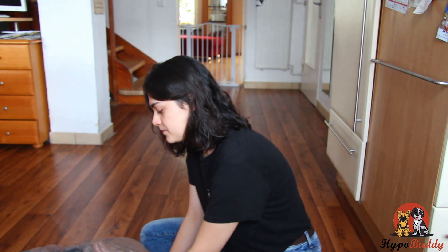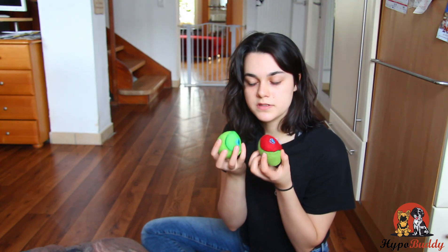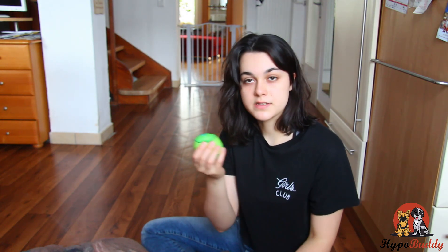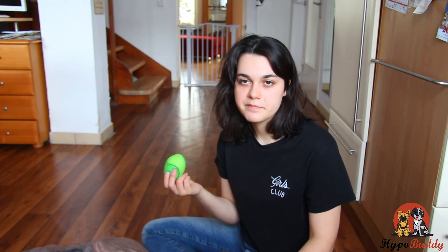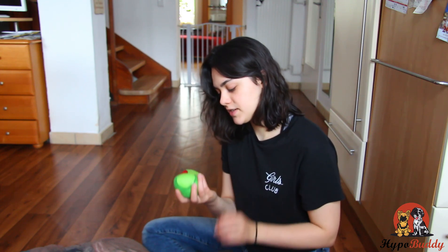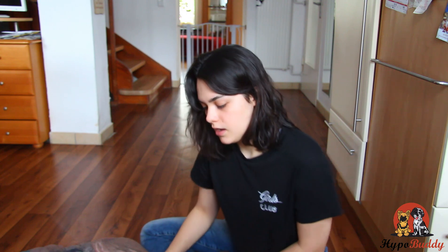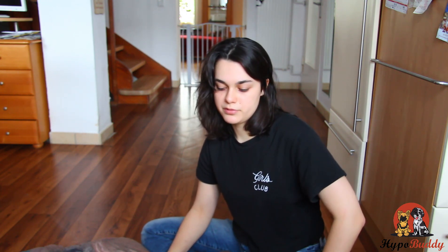Hey guys, today I'm going to talk about some of the basics that you need for your Aussie Doodle puppy. So first of all, toys are a pretty big thing. Teddy absolutely loves these balls because they squeak. He loves carrying them around and squeaking them himself. They come in a pack of three and I've bought multiple ones already and he just continues to love them.